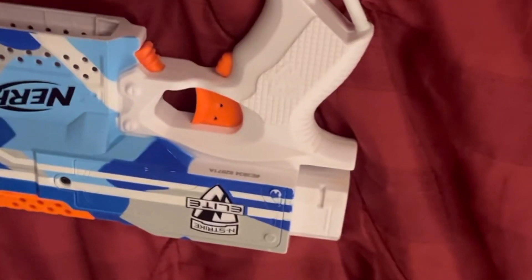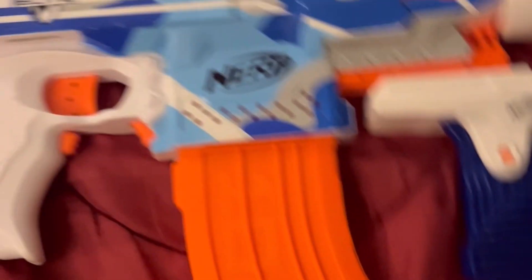You have this barrel attachment — it's just a normal barrel attachment. And then it comes with this back barrel attachment that you can put on the back of your Strife Battle Camo.